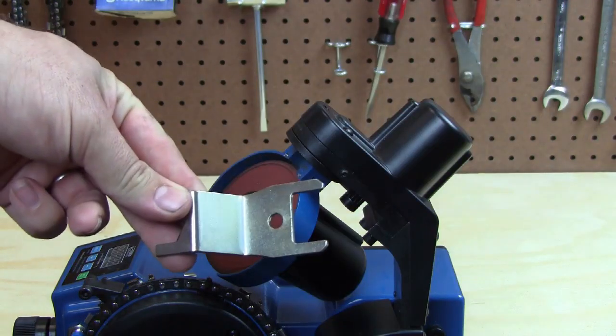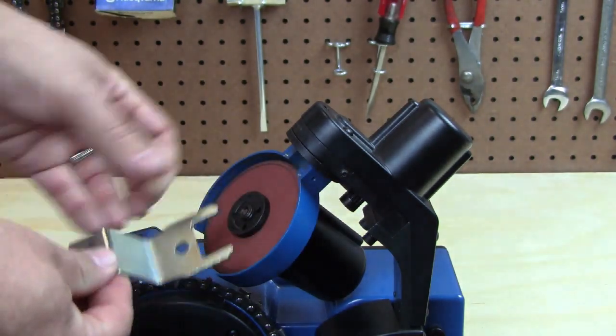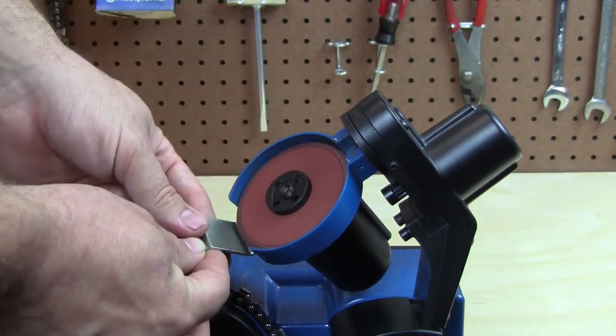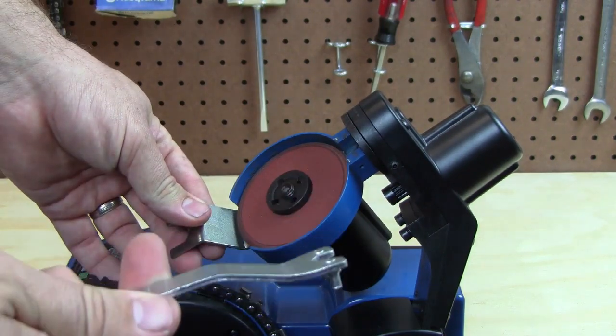Now locate this wrench and using the larger end, lift up the head and insert it behind the grinding wheel and spin the grinding wheel to make sure that you've engaged the spindle. Then using the second wrench,